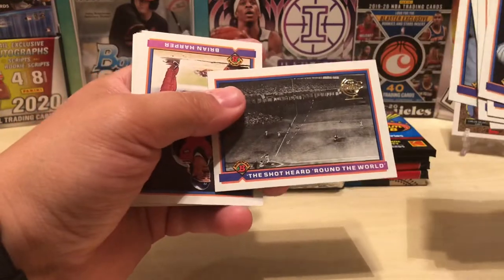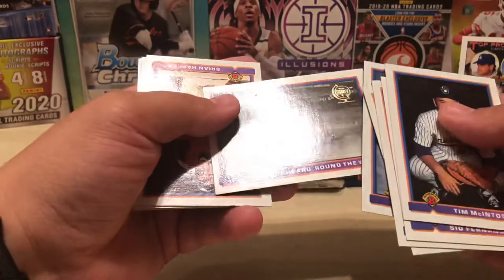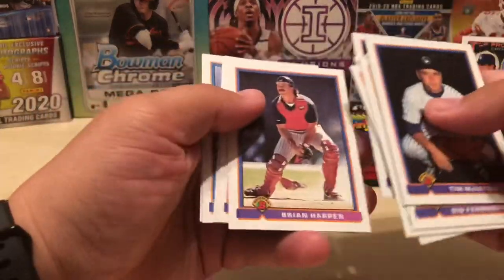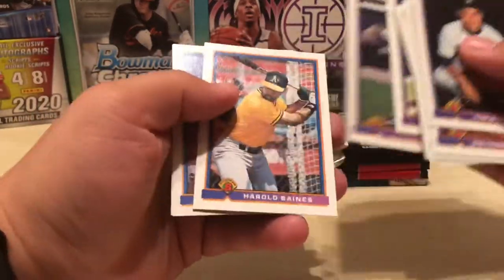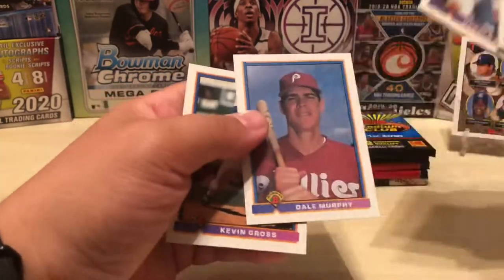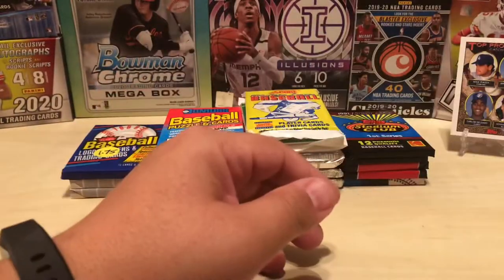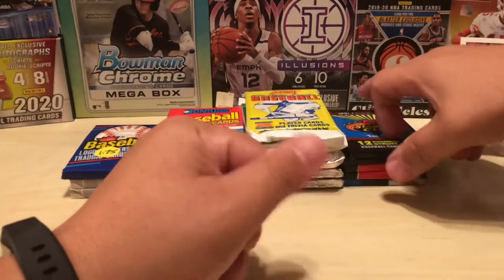The shot heard around the world with a gold stamp on it. Brian Harper, Cecil Fielder, Harold Baines — Hall of Famer — Dale Murphy. Dale Murphy on the Phillies looks weird, but that really happened.